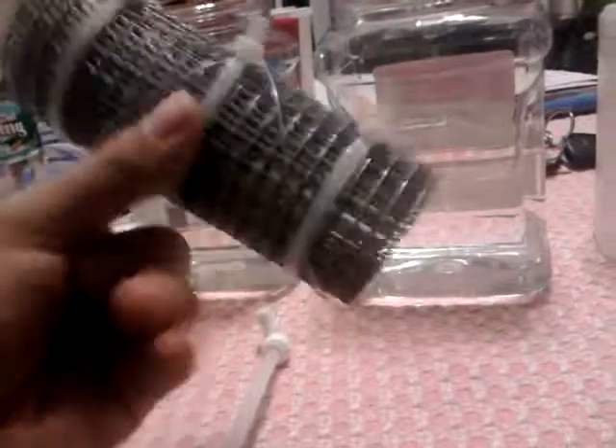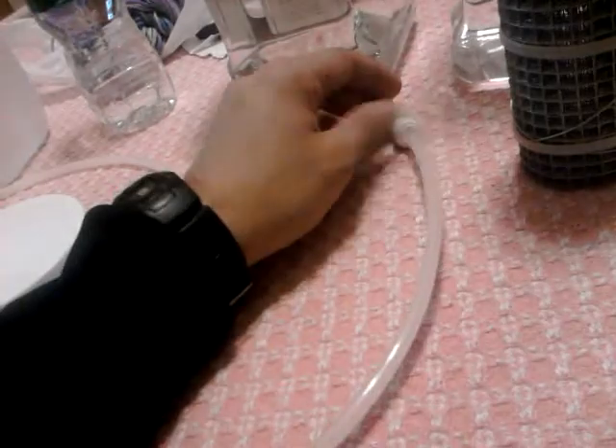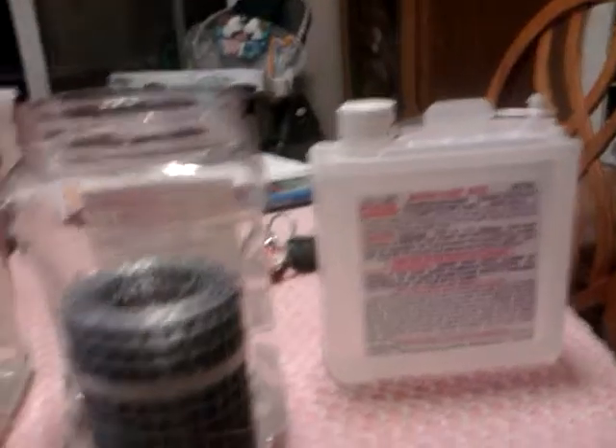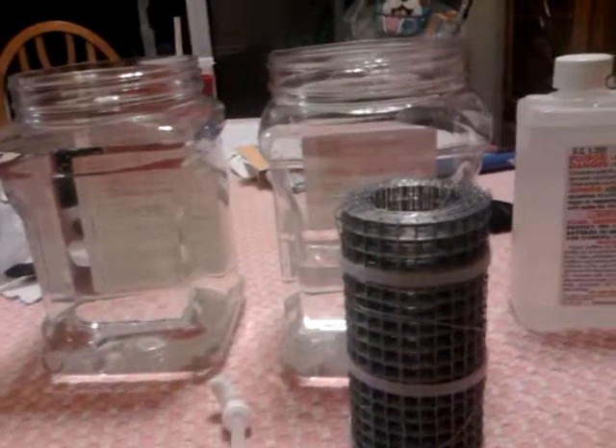I don't claim to be the creator of this technology, only somebody who's showing you a proof of concept. We have the lid which has got a fitting installed, sealed with an o-ring, a length of small pipe, and a fitting to help guide the outlet of bubbles into this bottle. So this is basically an overview of the system, and let's take it somewhere safe and play with it.